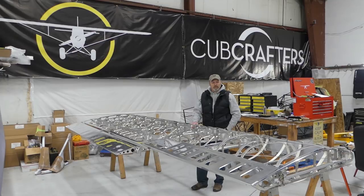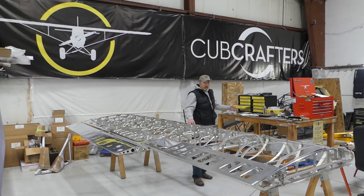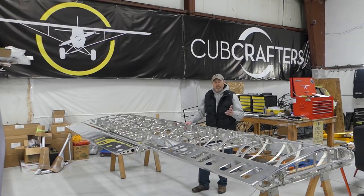I want to emphasize to you that it's a project that anybody can do with modest mechanical skills. We've got tremendous resources with our books and manuals. We have a tech support line that you can call, email, or text just about any time of the day, and they're fantastic as well. So as you're watching our videos and checking out this build process, don't sit there thinking that this is too much for you — it's really not.